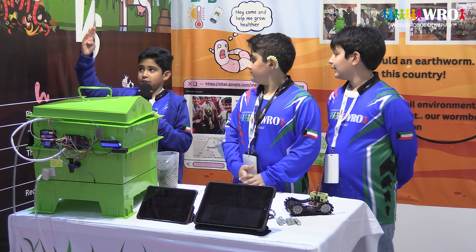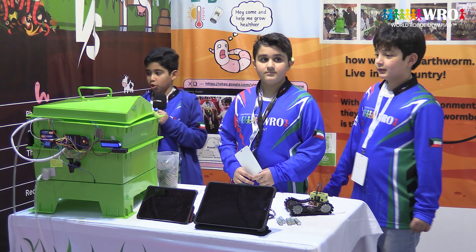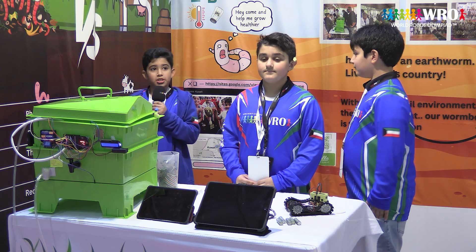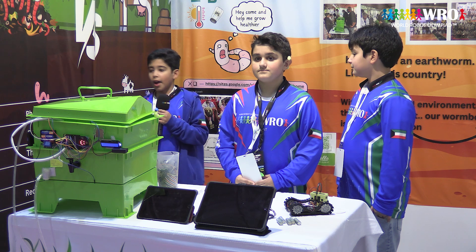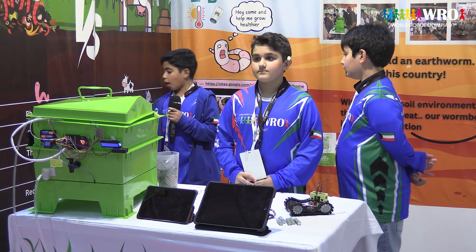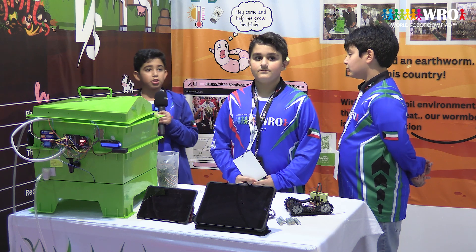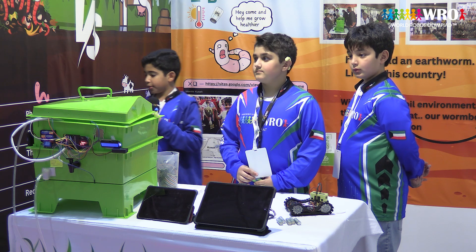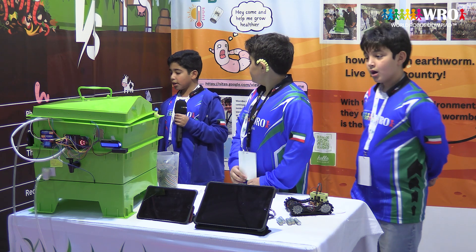We did some research about earthworm castings and cow manure to see which one is better for the soil. First, we figured out that worm castings pH level is 6 to 7, but cow manure pH level is 6.5 to 8.5. Worm castings is ready to use, but cow manure has to be composted to be ready. And if you don't compost it correctly, the plant that you are growing can die. And worm castings doesn't have any smell, but cow manure smells bad.